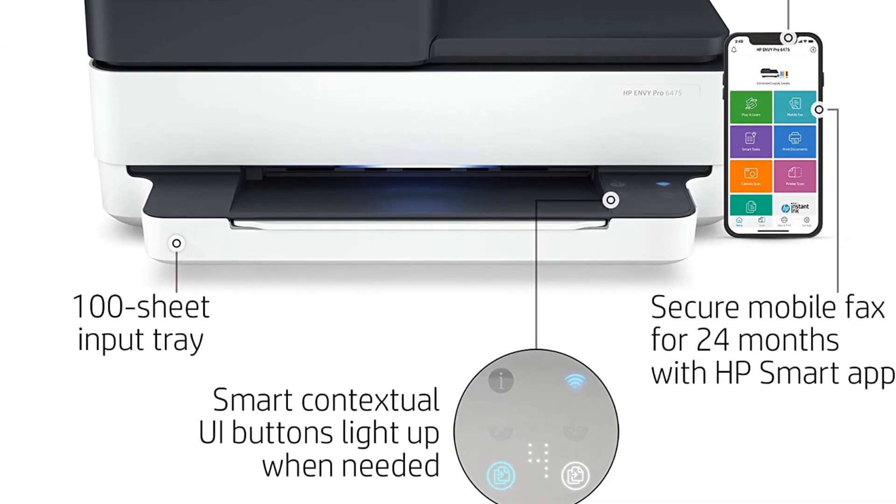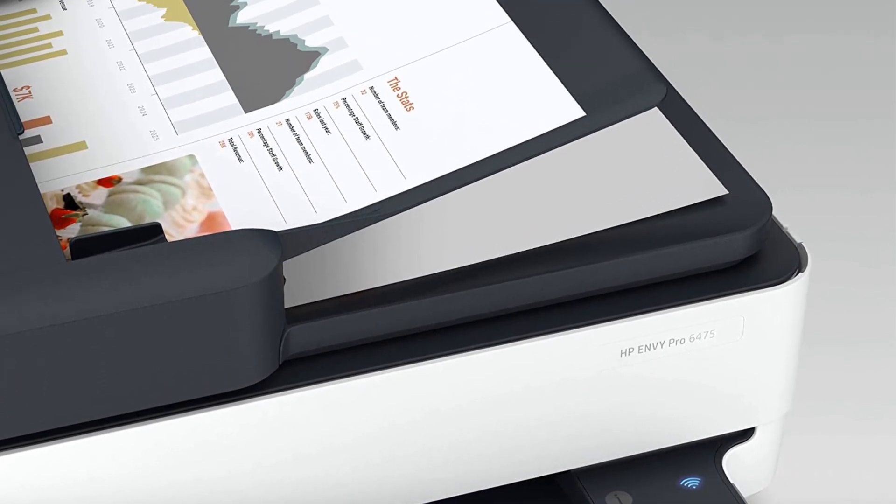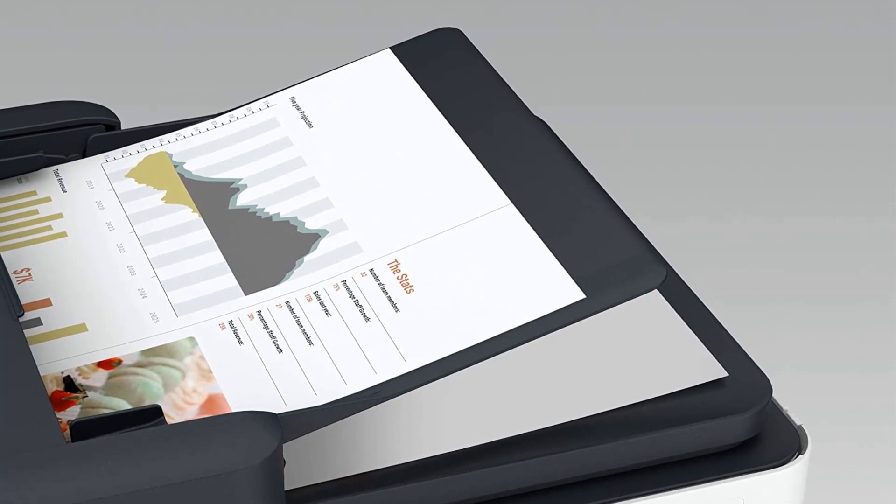However, it has excellent color fidelity and prints high-quality photographs. It has adequate connectivity options and is compatible with HP's smart mobile app.